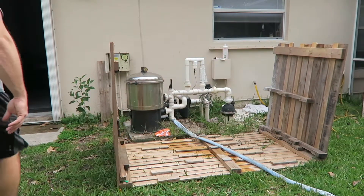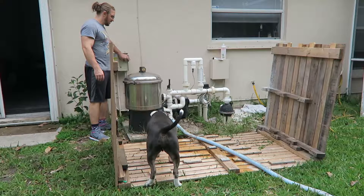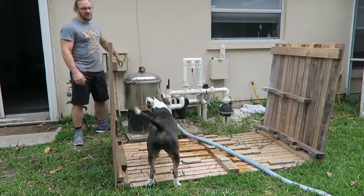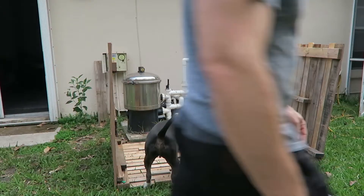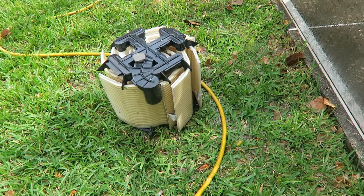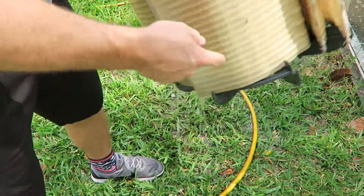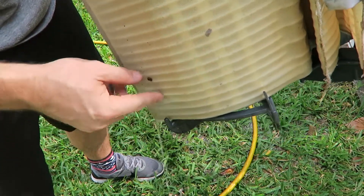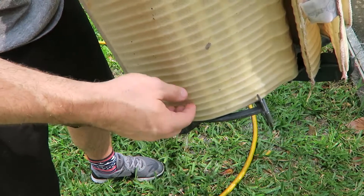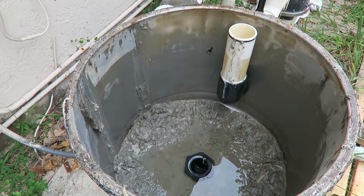Now I'll turn my pool pump on to activate it. Right now I have a small kink in the hose, so I'm going to adjust that. If there's a kink, the pressure is going to build up and it's going to break the hose, and nobody wants a broken hose. So I'll get the hose outside and adjust it.